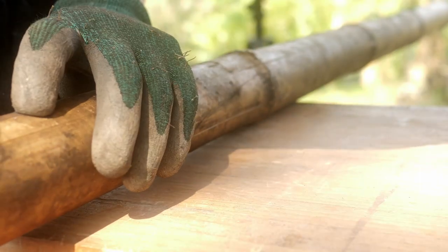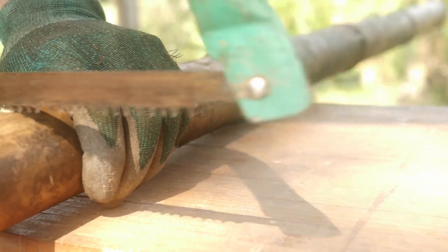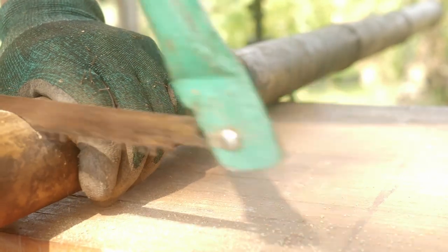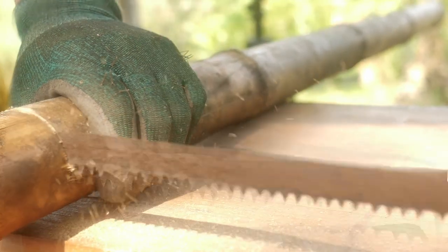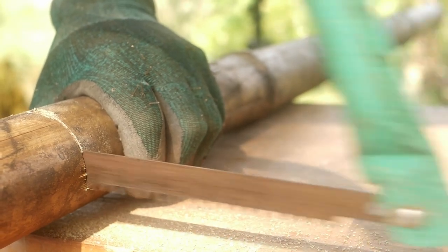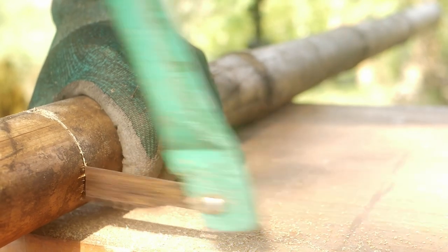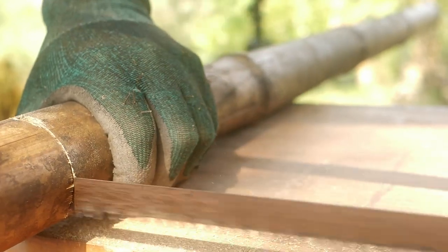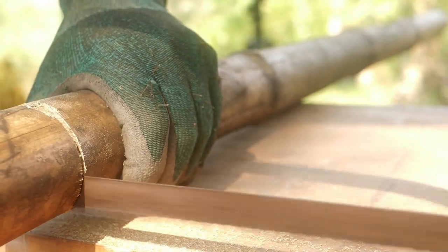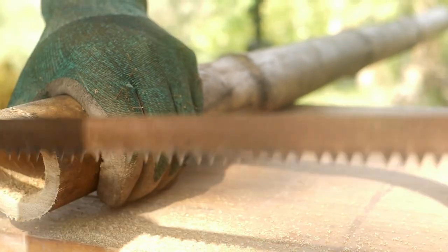I've got some older pieces here that I cut last season and I'll be using these today to treat. I'll cut them, split them and soak them, but ideally I would be using fresh cut culms. This is the wrong time of the year to cut — I've got another couple of months till the end of the dry season before I cut any fresh culms. Today I'll use these older ones because I need some new stakes for my garden and some posts for a compost bin that I'm going to be building.